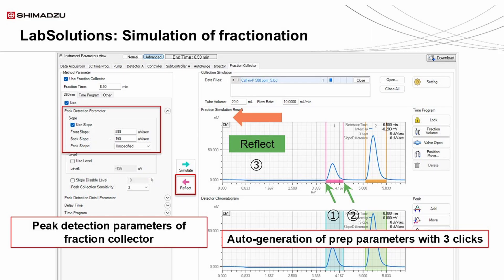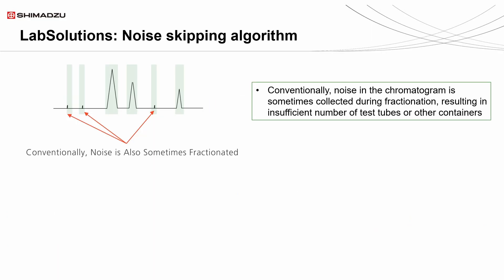When developing the fractionation method, the simulation function will assist in auto-generating the method. The auto-generated method can then be fine-tuned to suit the chemist's purity needs, and can be adjusted through the different parameters available in the LabSolutions software. Additionally, Shimadzu's noise-skipping algorithm will prevent any noise from being detected that can waste fraction tubes and vials. This algorithm can be adjusted through the peak sensitivity setting.